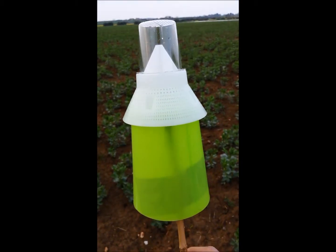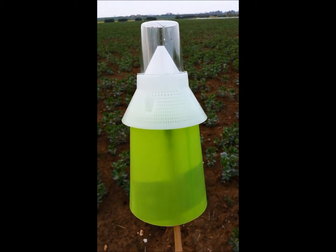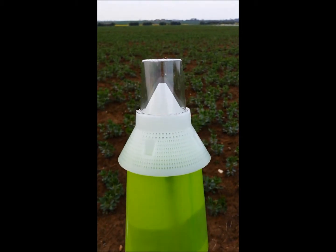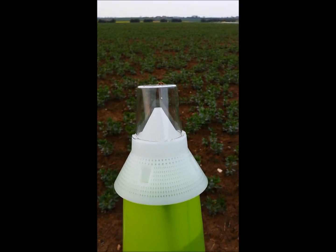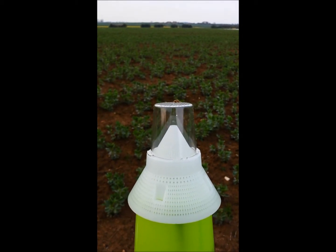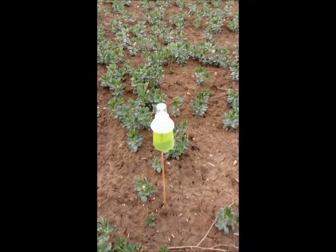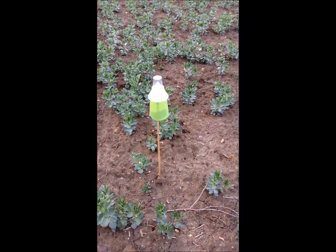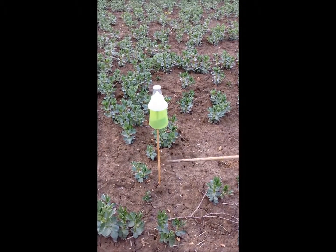The bruchid beetles are attracted by the scent of the lure. They crawl up and past the lure towards the light and are captured in the clear colourless part of the cone at the top, where we can see and count them. The trap is mounted on a cane and placed at the edge of the field amongst the crop.